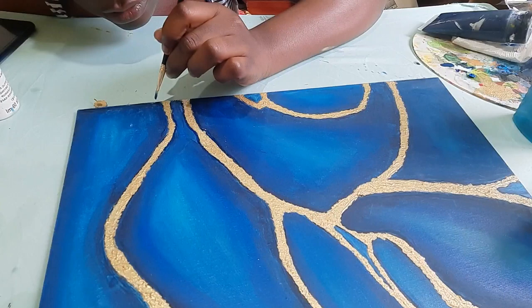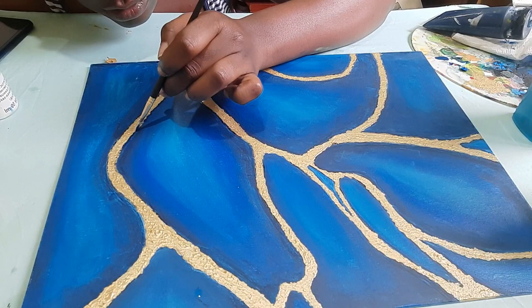Cleaning up my edges, not too much because I don't want it to be too smooth. So yeah.